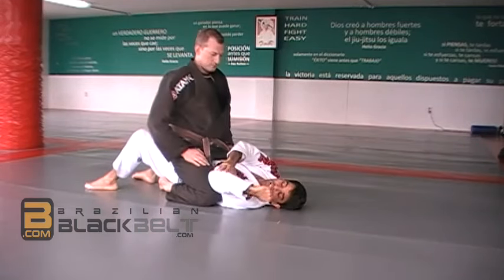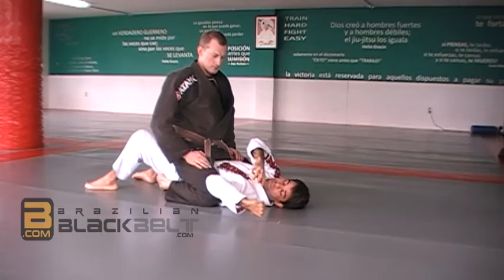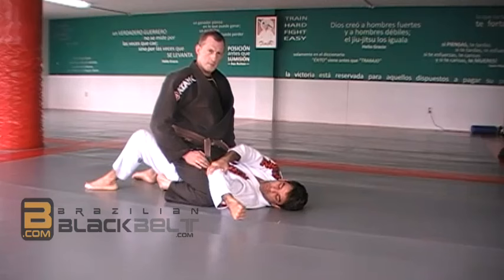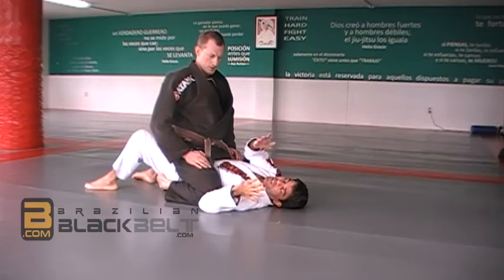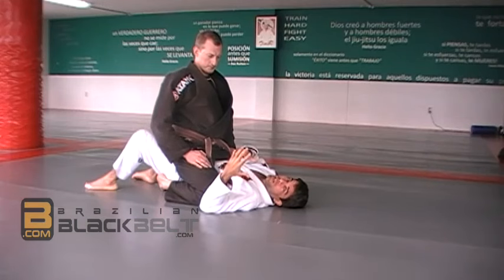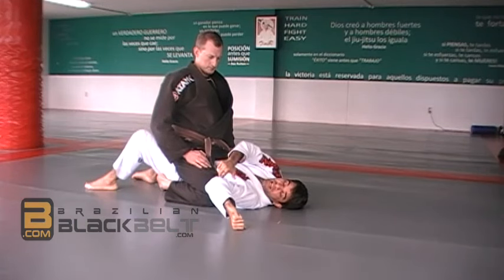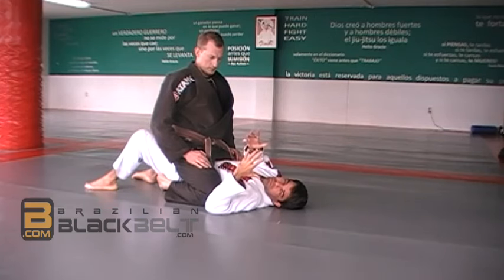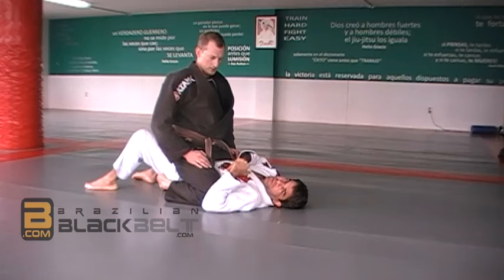What I feel is that the pressure is a little bit different from the Americana - not so much on the shoulder, but a little more on the elbow. It puts it in a weird angle. I suggest when you're doing it with somebody to be careful - maybe the person doesn't recognize the pressure, doesn't want to tap, and it might pop the elbow. Be careful just like with any other technique.